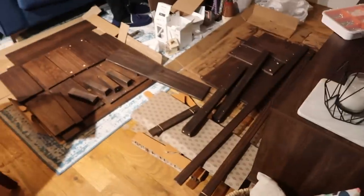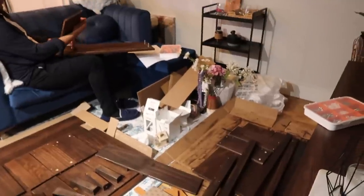I've officially finished staining absolutely every single piece, and now we are building the drawers — this is going to be a lot of fun.